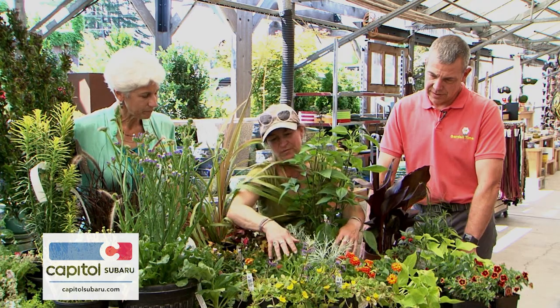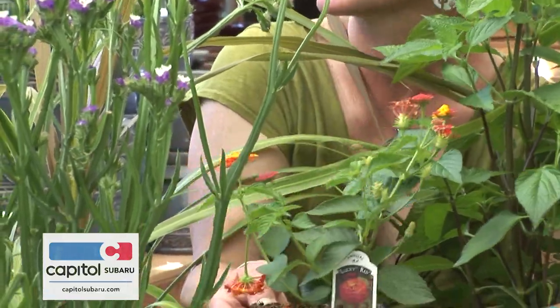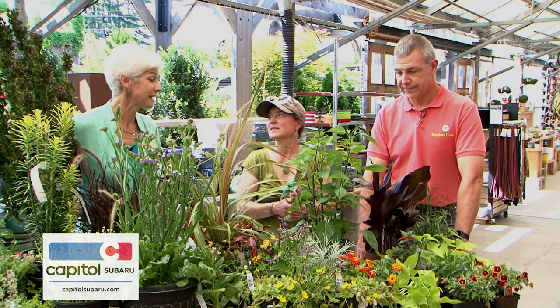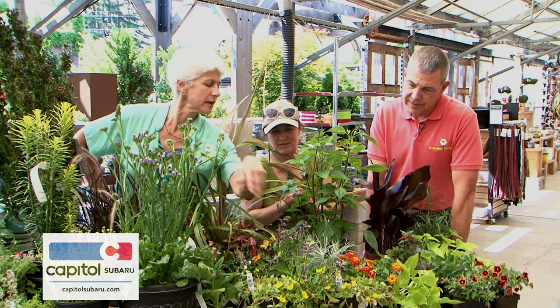For the filler, there's Lantana — bright orange, yellow, with a little coral in the bud phase. Super drought tolerant and another hummingbird magnet, so this will be a hummingbird lunch pot. The blue salvia with the orange lantana will be a beautiful, eye-catching contrast. And for the spiller, a Portulaca called Pizzazz Yellow — large succulent leaves and a quarter-sized yellow flower.